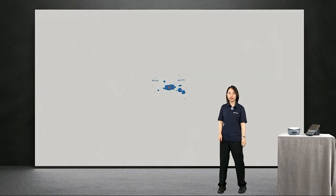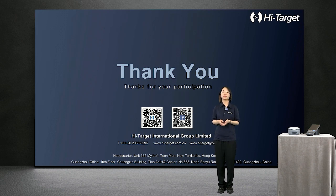That's all. Thank you very much for your participation. If you have any further questions, please do not hesitate to contact us via the QR code or the website link below. Thank you.